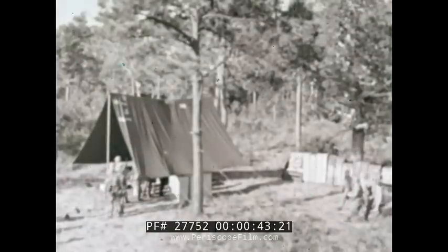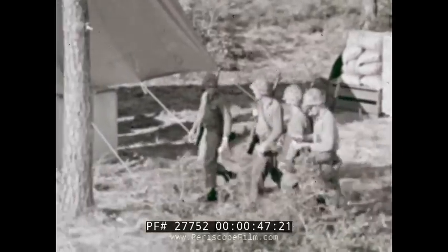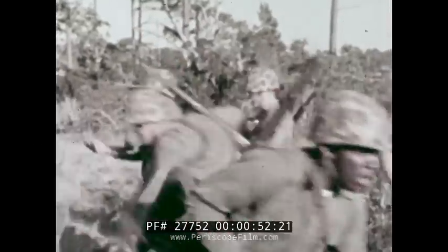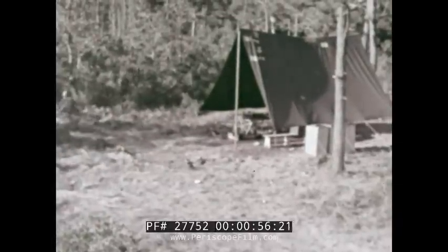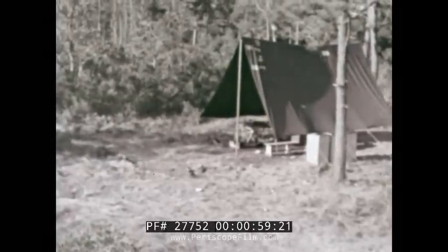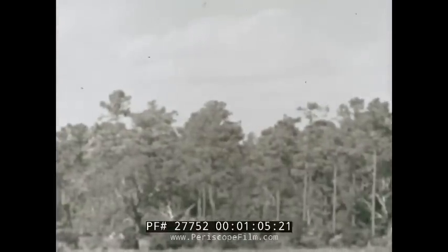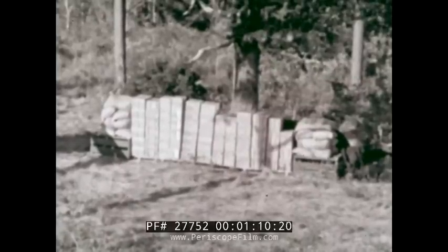A large group of Marines has advanced into enemy territory. This company has relaxed in the comparative security of a forward area bivouac, when suddenly the enemy has opened a chemical attack, and some of his gas has probably contaminated food in the supply dump. This film will show you how to detect food contamination.